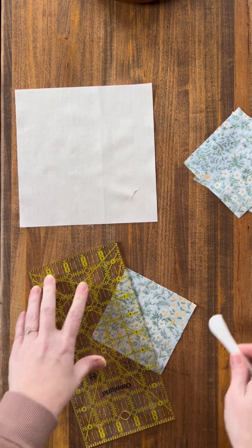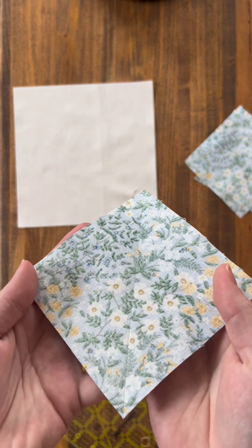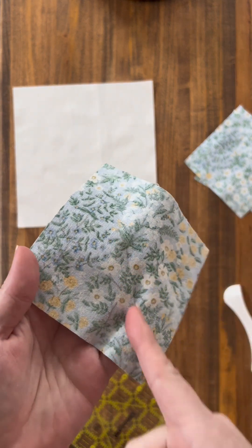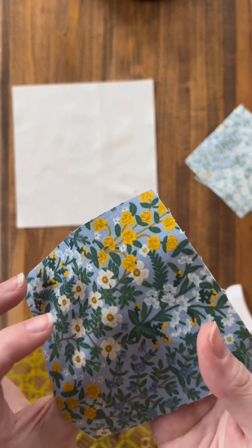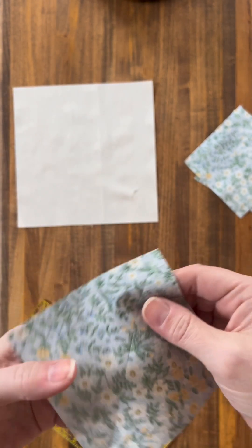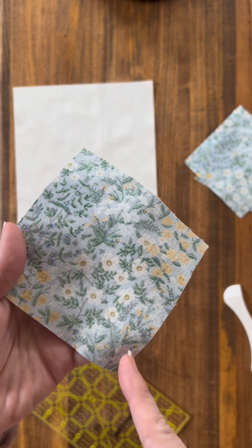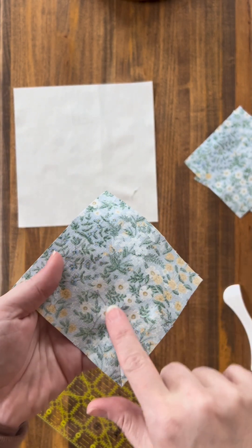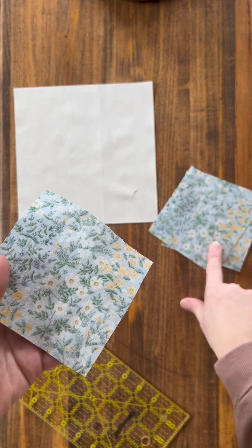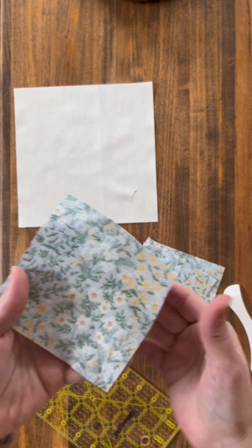You can see the crease that mine made. If you want or need to use a pen or a water-soluble marker, that is fine too. This is going to be our cut line, so you're going to sew a quarter inch on either side of this line. Mark all four of your squares and then we'll go to the next step.